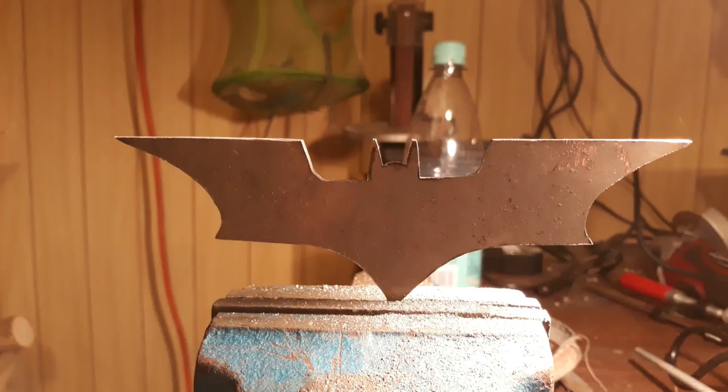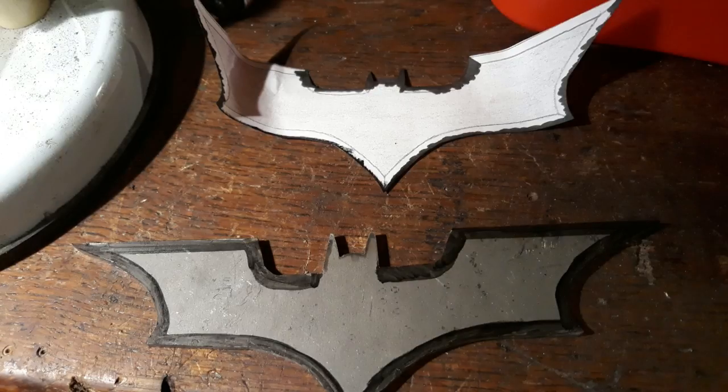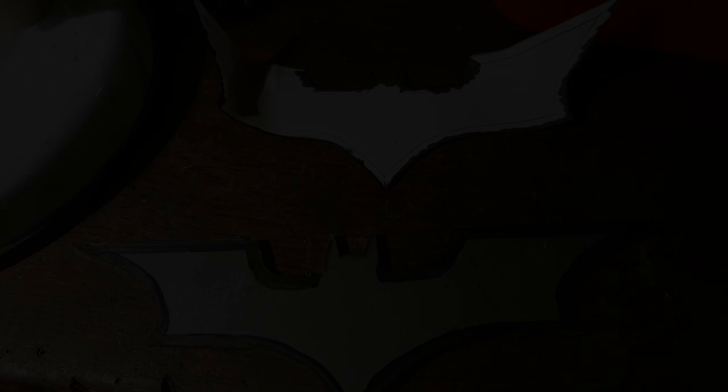This is how the battering should look like after filing. Now mark the area where the bevels should be. You can use files or a belt sander to get the battering sharp.